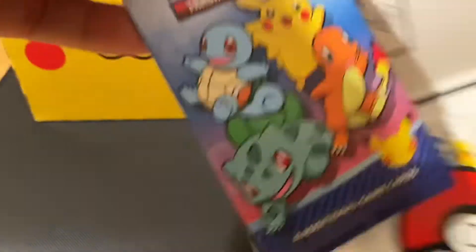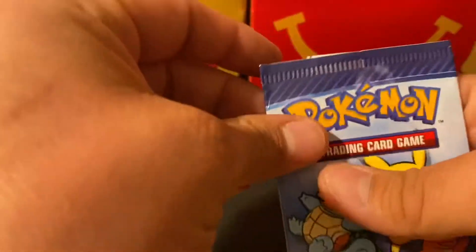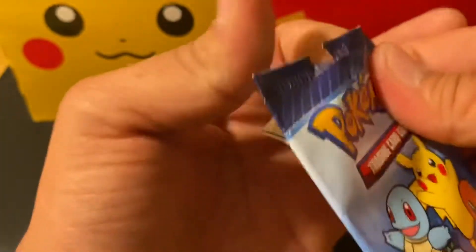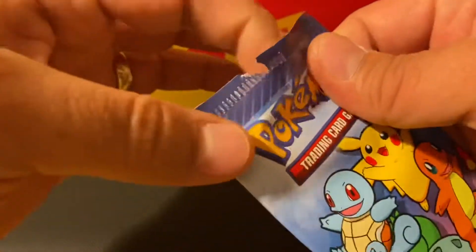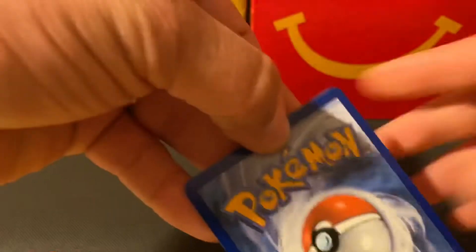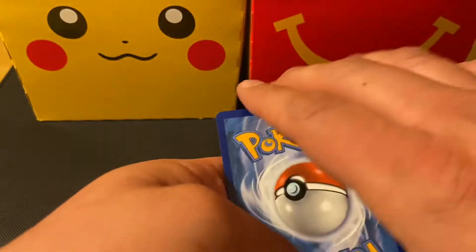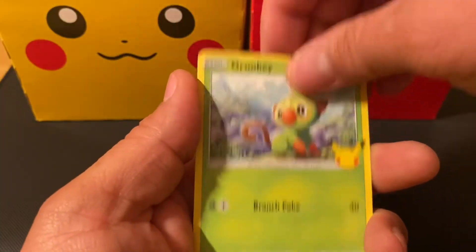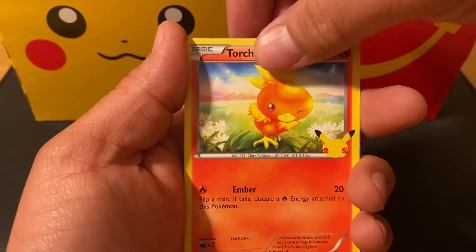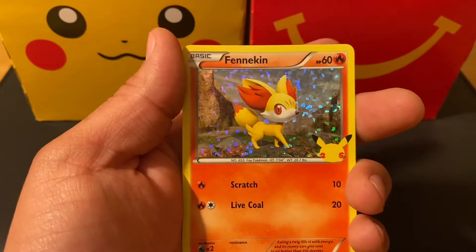Let's get into this one as well. I'm going to stop mentioning the card boxes — I believe they all have card boxes; the other ones come with stickers and other little fun things for kids. Here we go: Grookey, Tepig, Torchic, and a Fennekin holographic — awesome!